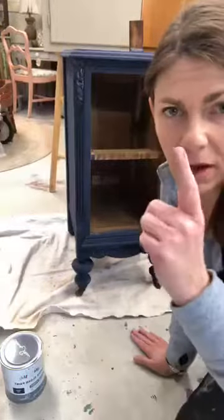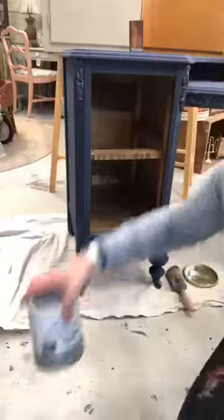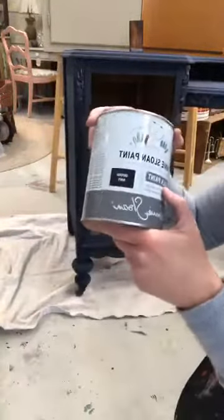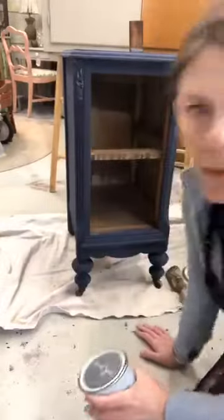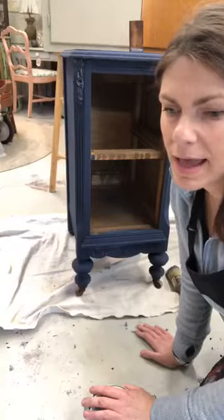It's painted — there are three coats of paint on it: one Paris gray and two Oxford navy. Oxford navy is one of Annie Sloan's new colors. If you were here for the cabinet demo last week, that's the color that I painted that cabinet.